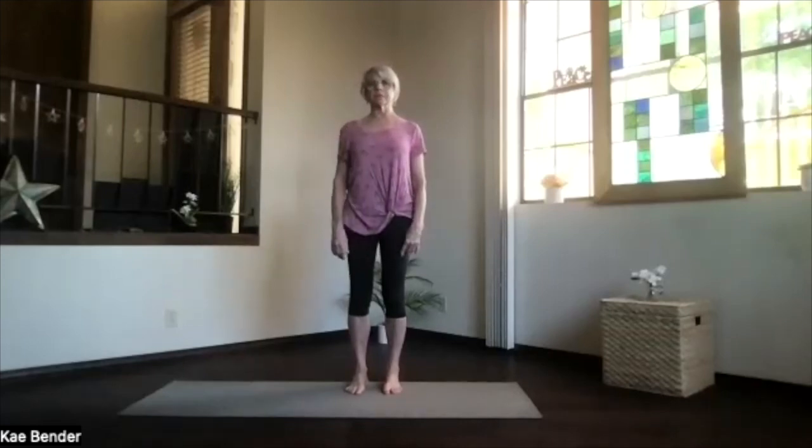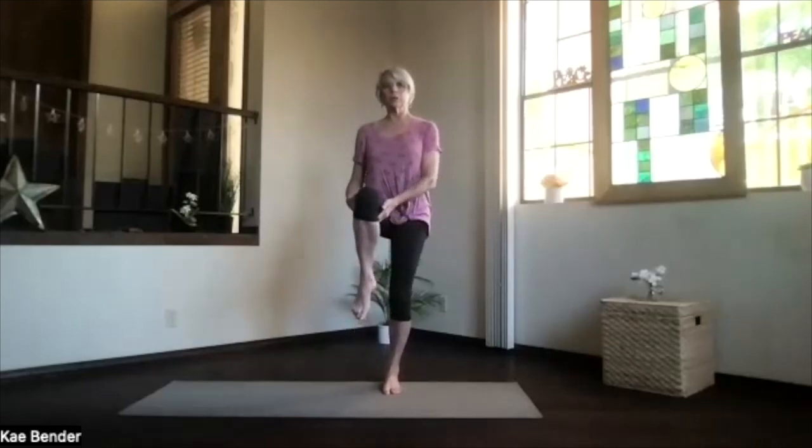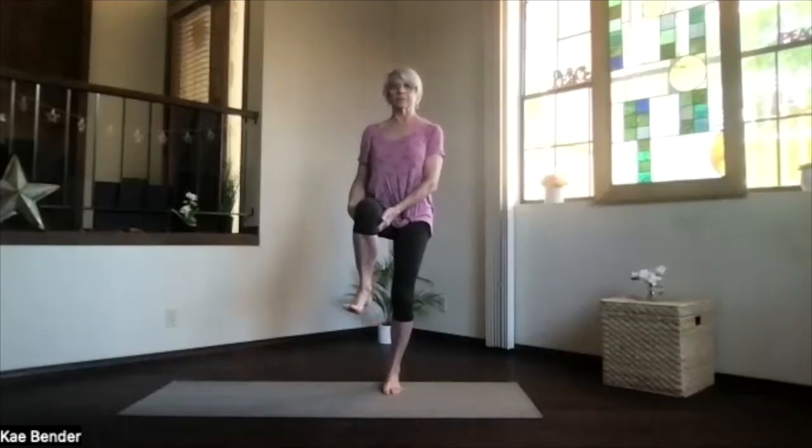Straighten things out before you put that foot back down, shifting to the opposite side. Lifting the toes, spreading them out, no gripping — that loosens your support. Everything lined up, core supporting, shoulders relaxing, sinking into that foot. When you're ready, bring the other leg up — don't cross it over, make sure it's just going straight up as high as you want. Work your ankle, keep them flexible, and breathe. Straighten things out as you put that foot back down.